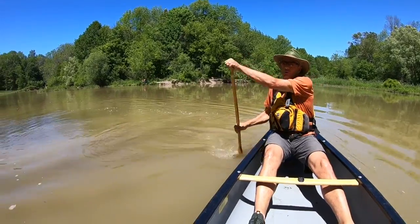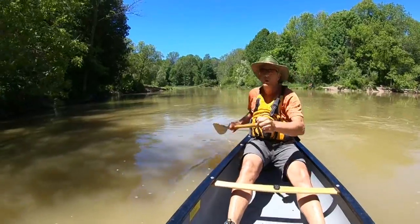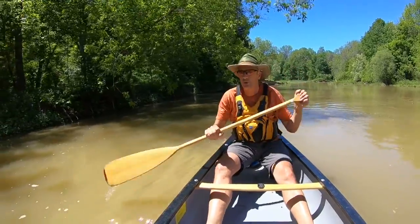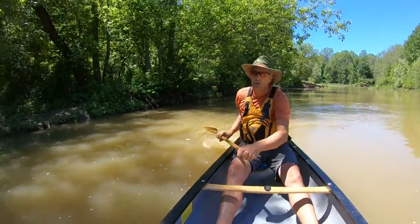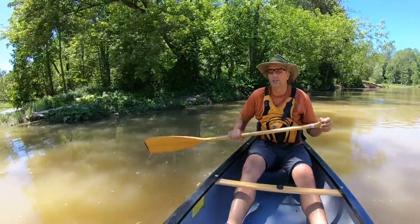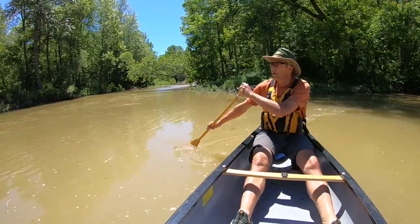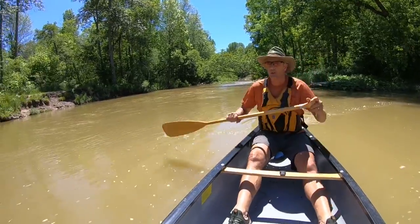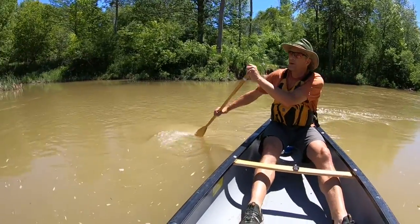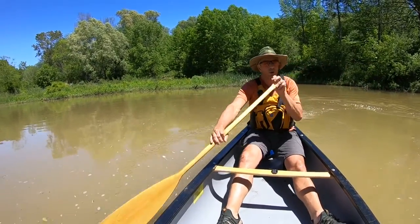I can then turn and draw back — drawing the water to the boat. Another stroke that is sometimes used is referred to as a sweep stroke. The sweep stroke works best when you use it as a solo paddler because you're in the middle of the canoe. Essentially what you're doing is prying here and drawing back here — you start with a pry and then work to a draw. Big sweep coming around — and that is the sweep stroke.